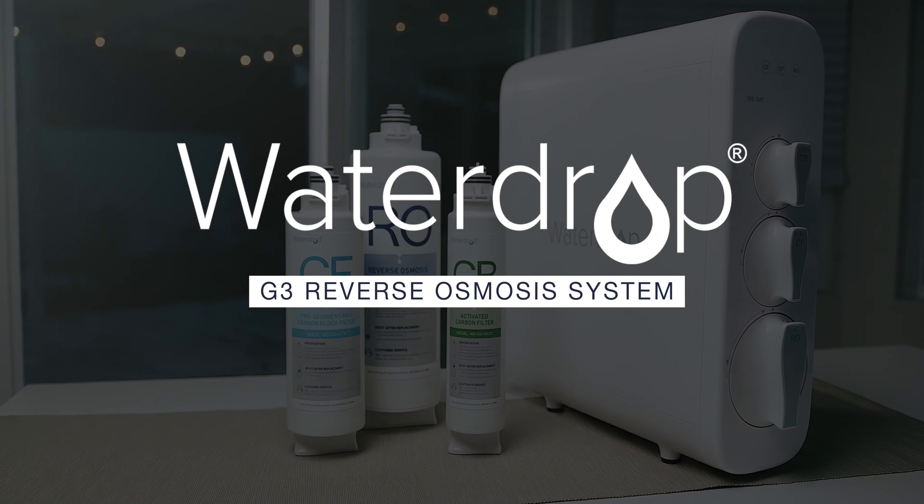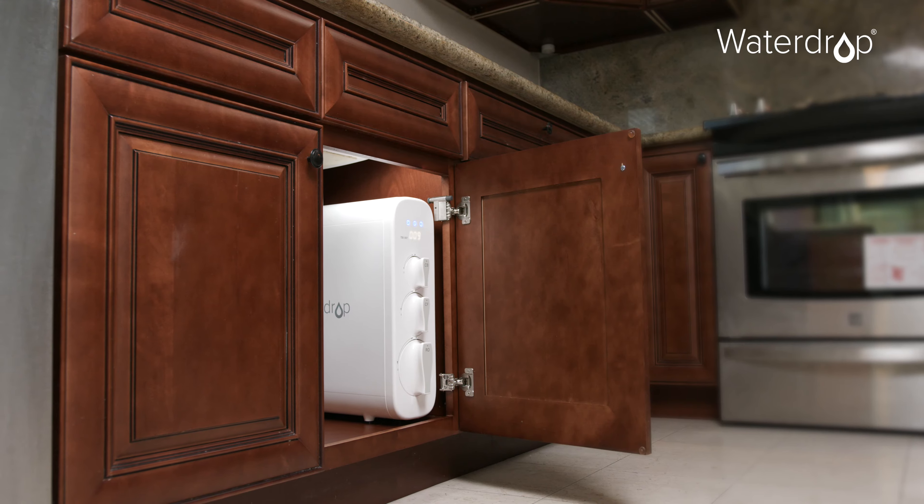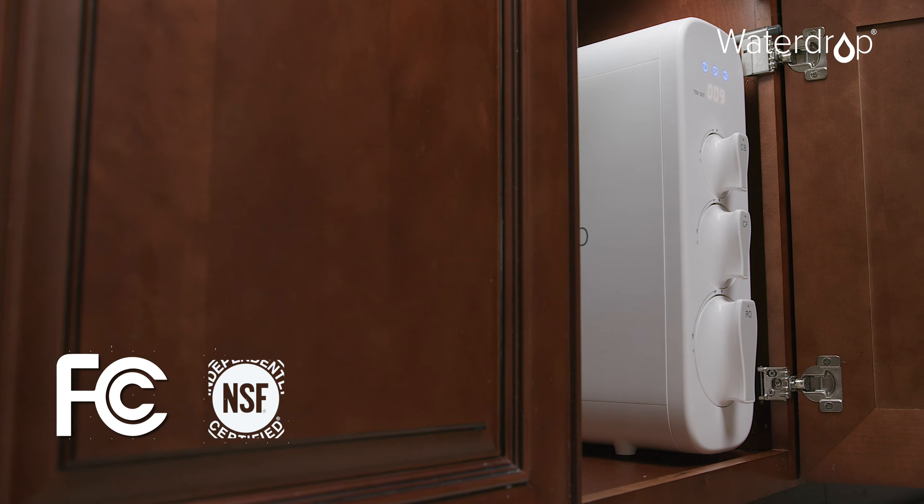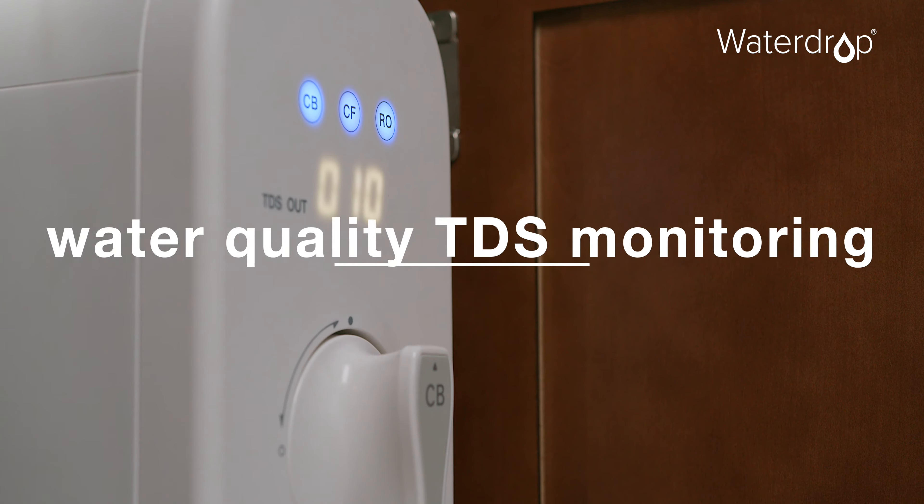Introducing Waterdrop G3 Reverse Osmosis System. Sleek, white-finished, the tankless design is easy to install and can save up to 50% under-sink space.